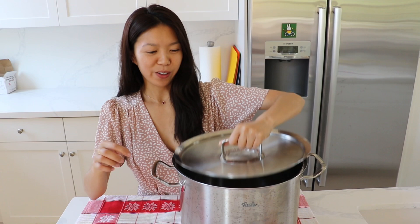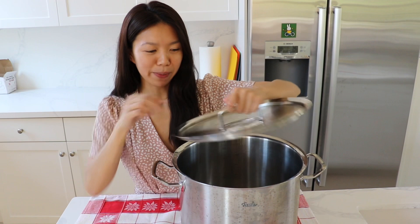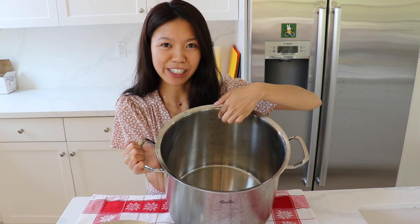Starting from the lid, it does curve inwards a little bit so it prevents the steam from escaping. On the inside of the pot it has these markings in the back right here — it shows you the quarts and the liters, so it shows you how much liquid you have inside the pot.